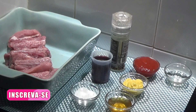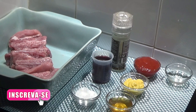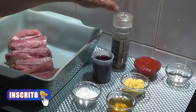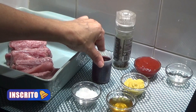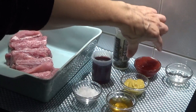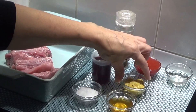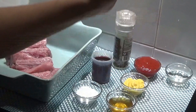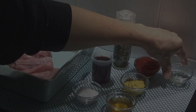Nesta receita eu vou usar meio quilo de entrecosto, mas vocês podem usar a quantidade que quiserem. Pimenta branca ou preta, 50 ml de vinho tinto, sal o quanto basta, ketchup o quanto basta, mostarda o quanto basta, uma colher de sopa de mel e duas colheres de sopa de óleo.